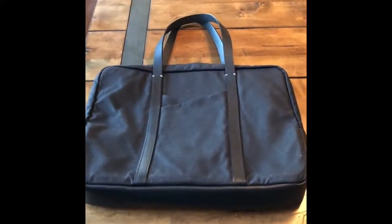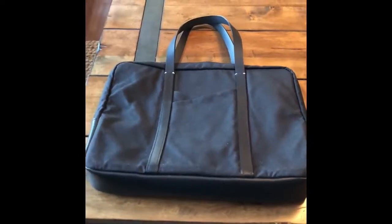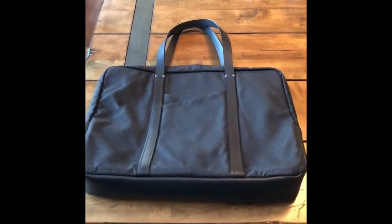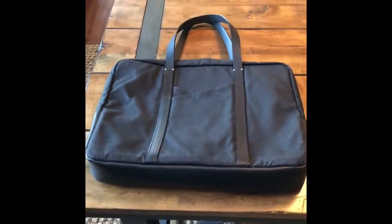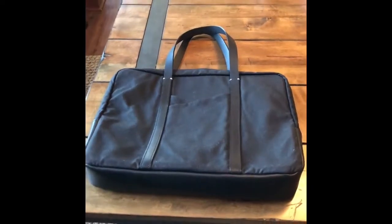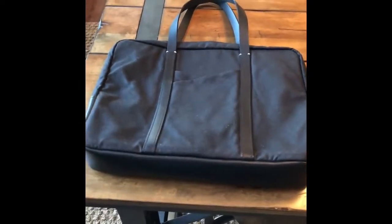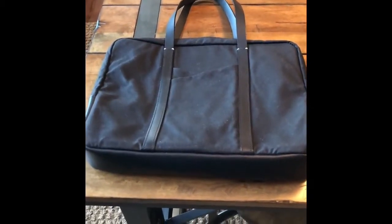Today's review is of the Bedouin Janissary Attache from a company called Bedouin Foundry, based in the United Kingdom. I was looking for a new briefcase or attache for work to replace my messenger bag, and this is what I landed on after doing research. I didn't find any reviews online for this product, so I wanted to post one. What we have here is black on black — waxed canvas with black leather accents.